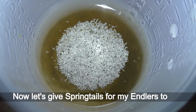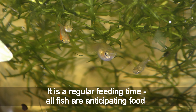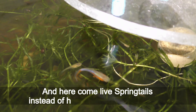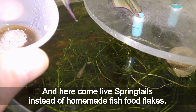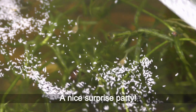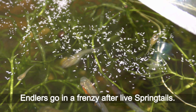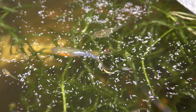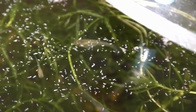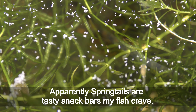Now let's give springtails to my other fish to try. It is a regular feeding time, all fish are anticipating food, and here come live springtails instead of homemade fish food flakes — what a nice surprise. They go into a frenzy after the live springtails. Young fry and big ones alike all go after springtails. Apparently springtails are tasty snacks my fish crave.